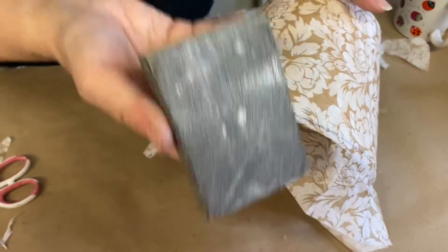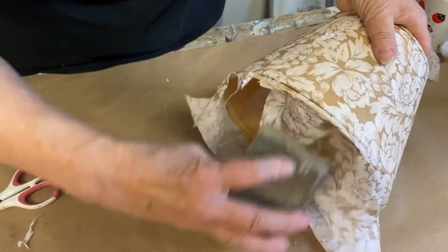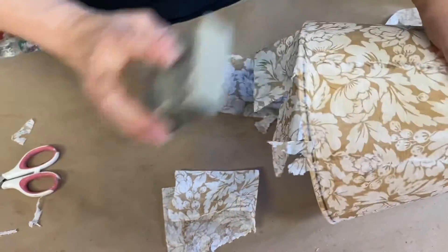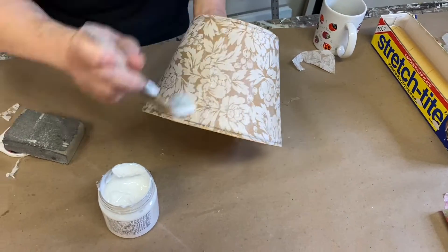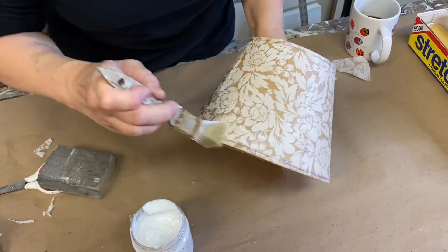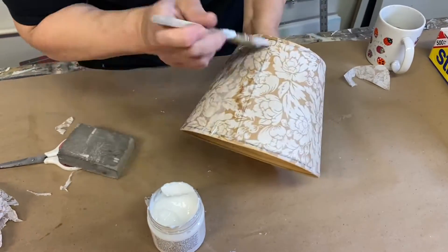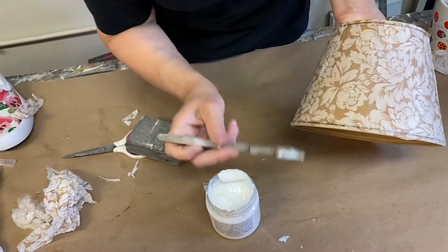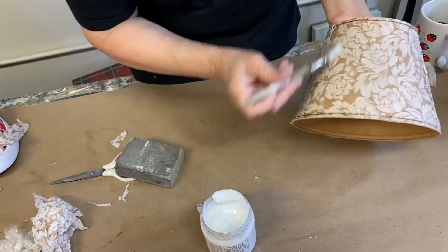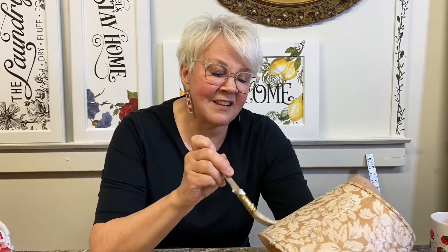I will use my worn sanding block to sand along the edge. When your project is dry, add another one to two additional coats of your decoupage medium or fusion tough coat to seal. That will reactivate the water-based gel that we use, so you will get a little bit of bubbling, but then it's going to settle right back down and those bubbles and wrinkles kind of suck back down in.